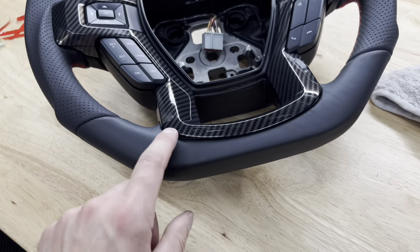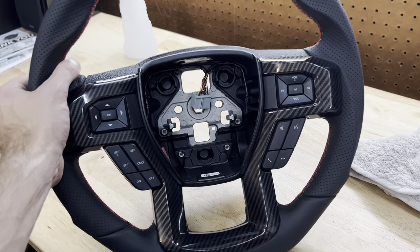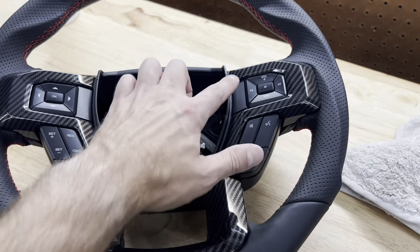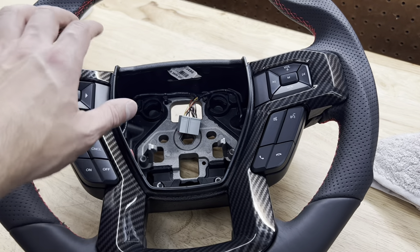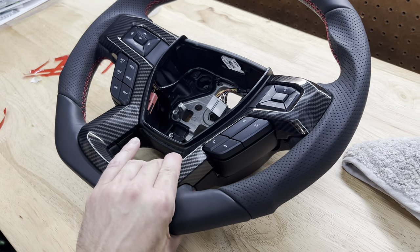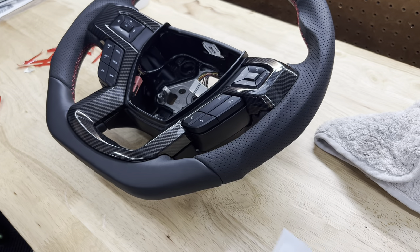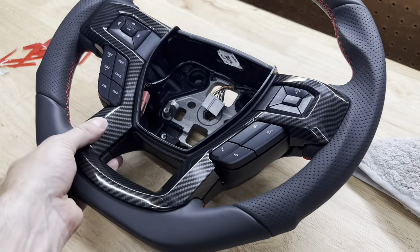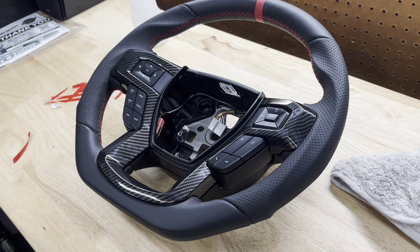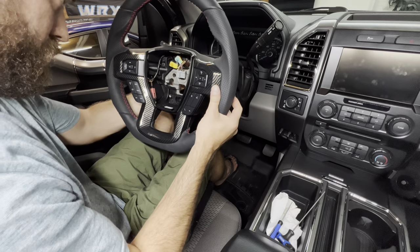There we go — I think that looks pretty good. There's a little gap down at the bottom but since the airbag is going to cover that area it's going to hide it and look like one clean piece. Everything fits nice and I was pretty surprised about the fitment. It's on there pretty well, so I'm really glad I didn't use the adhesive promoter. Now comes the best part — let's actually put it on the truck and see how everything looks.